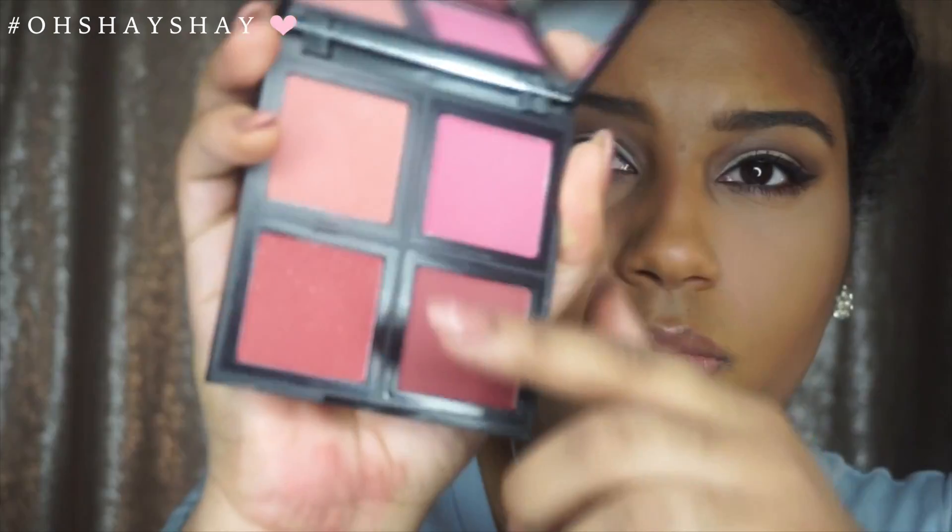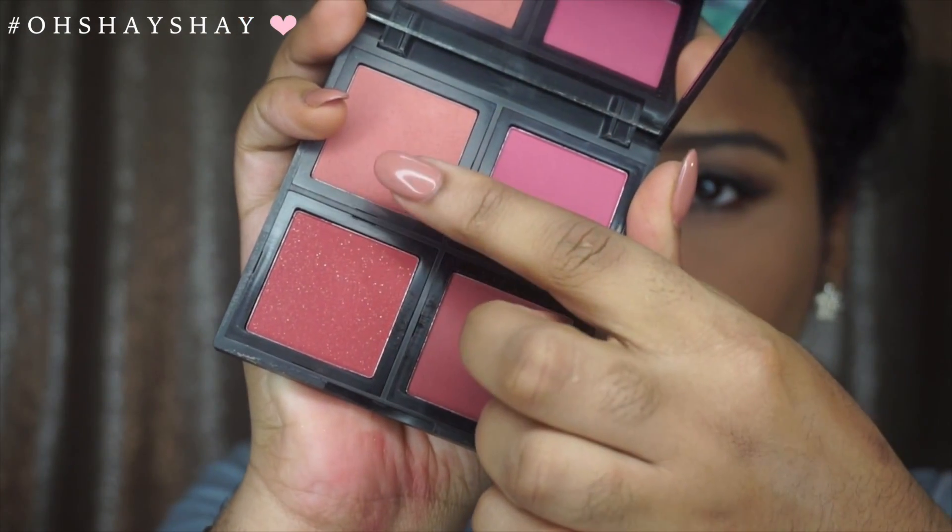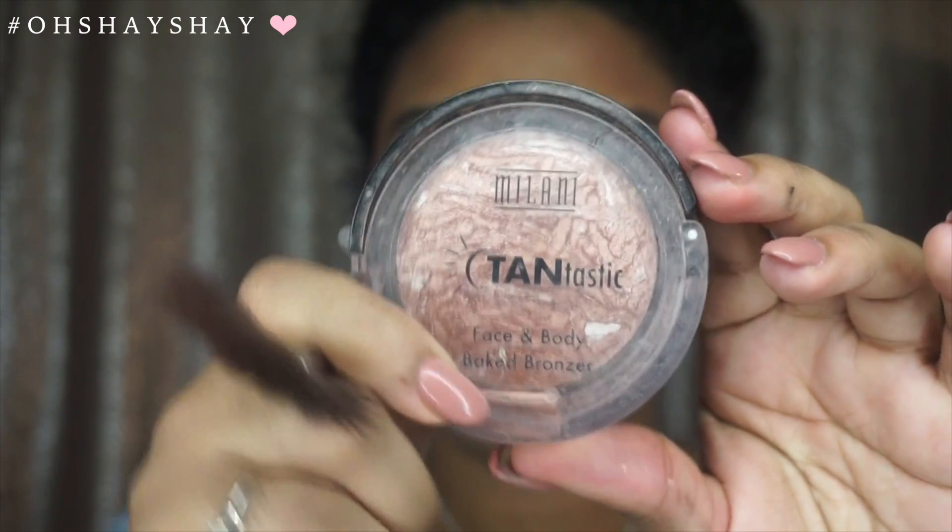I am now going to use my soft blush palette and pick up the lightest tone, adding that to my cheeks. Then I am picking up this Milani face and body bronzer and will be using this to highlight.